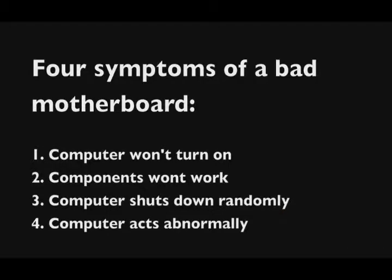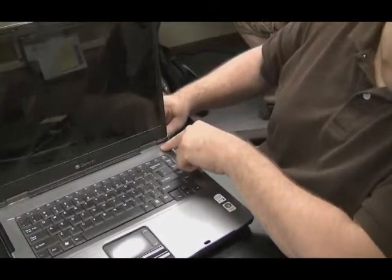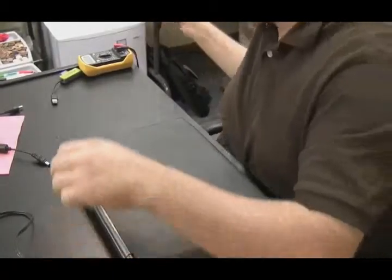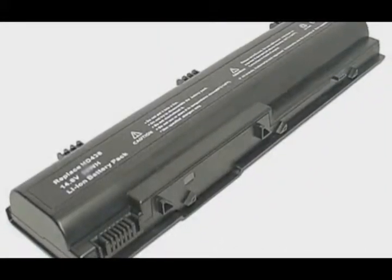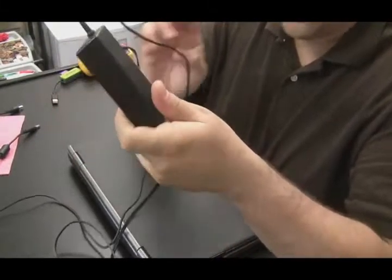We're going to go through these symptoms one by one - there could be more, but these are the ones I've found in my experience. Number one: the computer won't power on. If you have a laptop that doesn't power on, ask yourself why else it wouldn't. Number one, if it's on battery power, the battery is dead or bad. Number two, the AC adapter could be bad.